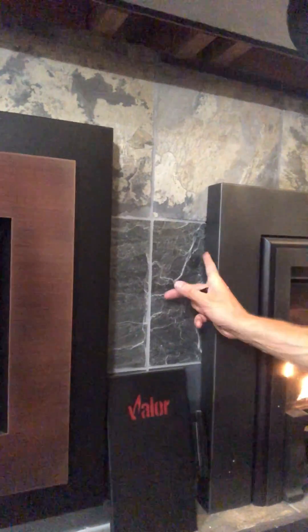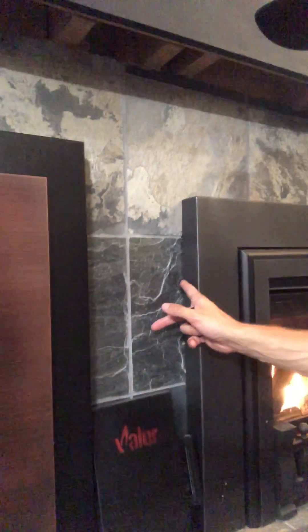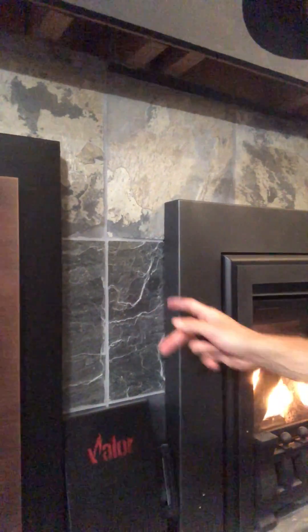But we wanted to give you an idea. As we've talked about in some of the Valor videos, one of the biggest differences is that these do sit off of your fascia a little bit — about an inch and a half to two inches that these fronts come off. Valor for the G3-5 and the G4 do make the Edgemont, and that sits basically right on the fascia — only about an eighth of an inch off.